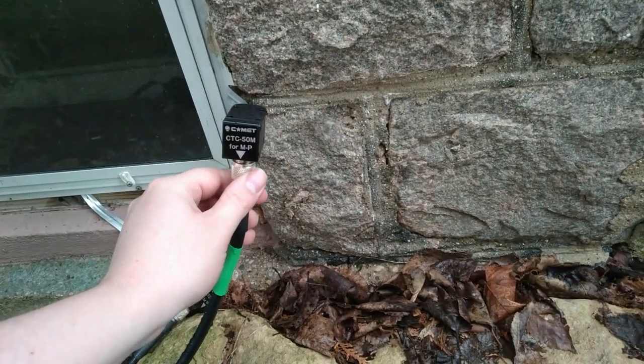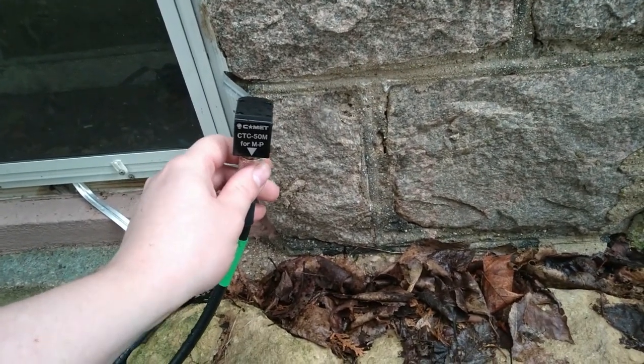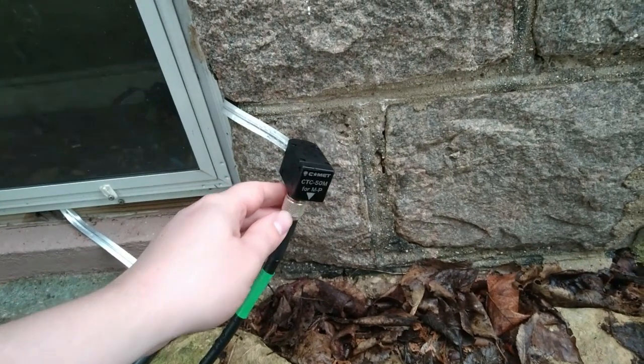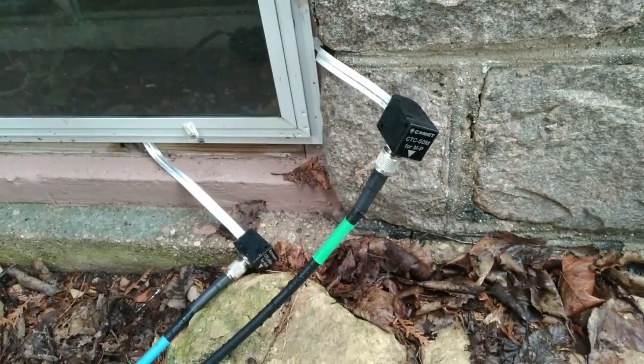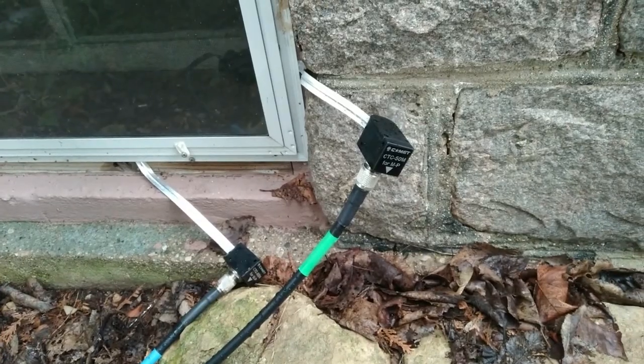I've got to weatherproof this at a later date. As you can tell, it just rained. But this is where the coax goes in. Let me pause the video and I'll show you where it is in the basement.